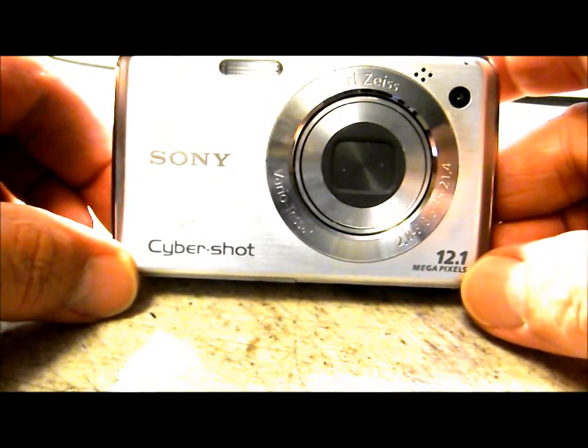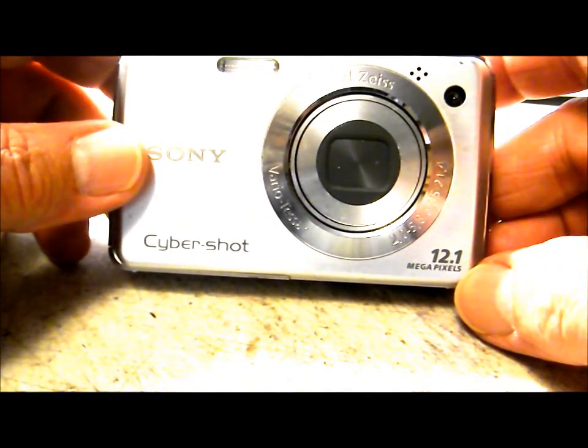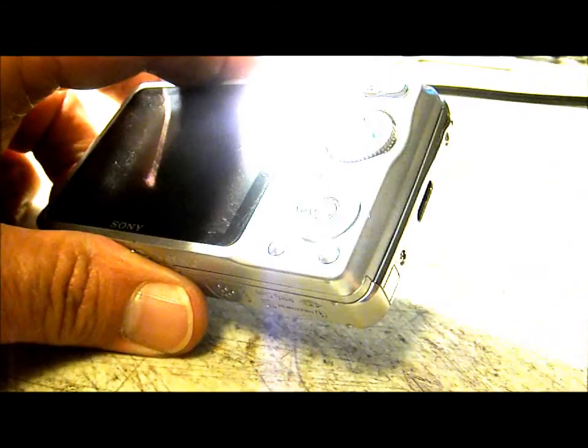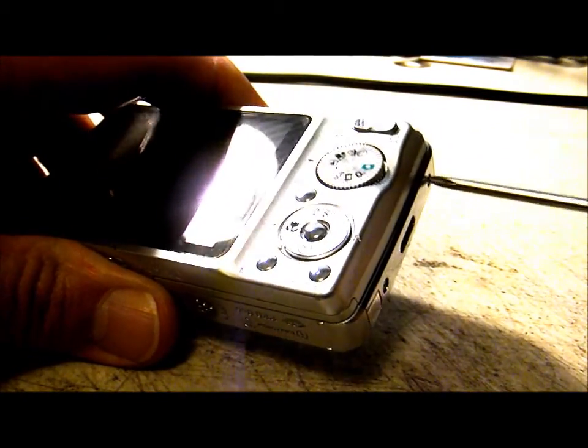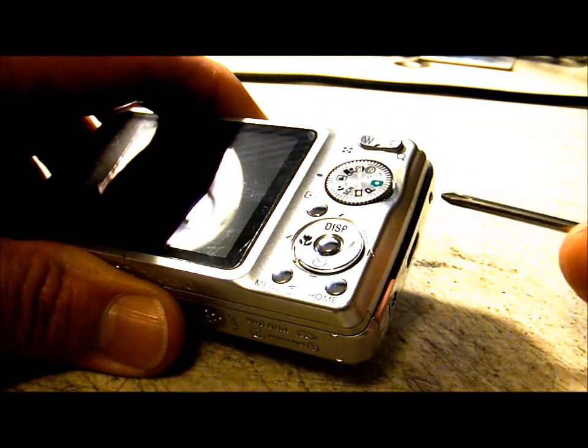Today we're going to be hacking a Sony W220, a 12.1 megapixel camera, and we'll be using this as a trail camera. First thing we need to do is remove the screws around the perimeter — there's two on either side and three on the bottom.